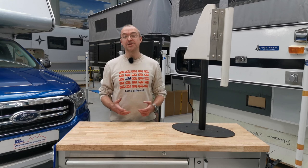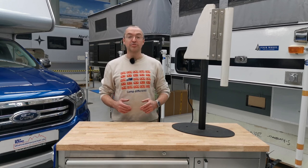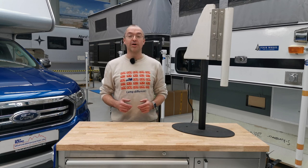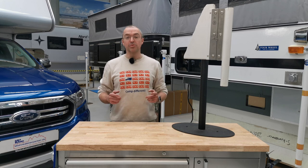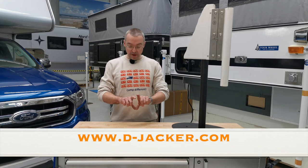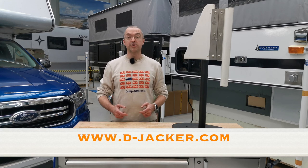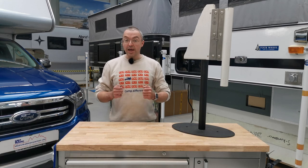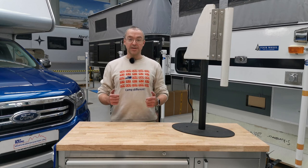Now you've seen how easy it is to upgrade your camper with the de-jacker system. If you want to save time and get your own de-jacker system, you can order it at www.djacker.com — see the link below. If you want to learn more about European truck campers, subscribe to our channel, and if you liked this video, please leave a thumbs up. Thanks for watching — Jens. See you next time.